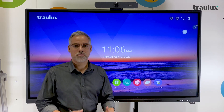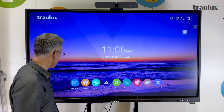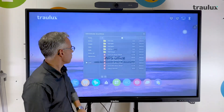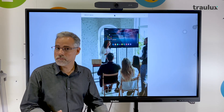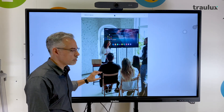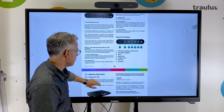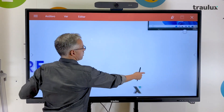Another feature we need to check is the processor speed. We can do this in several ways. For example, if we open a PDF like the user manual for this monitor which has about 60 pages — see how quickly it did so. As you can see, I can navigate through it very quickly: zoom, view, and more.